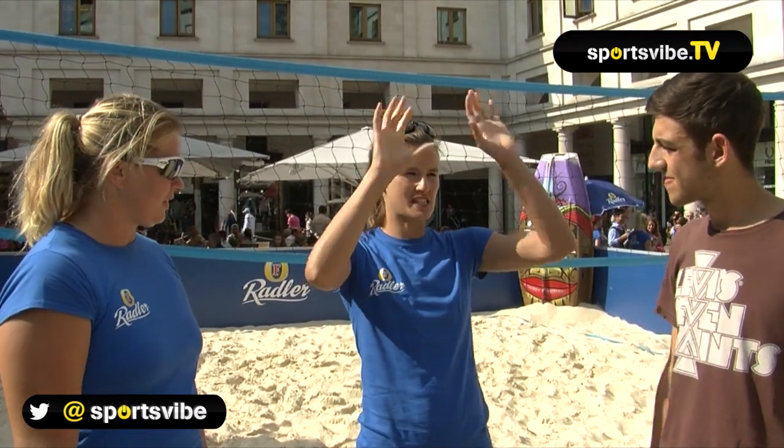So today we're going to do a beach volleyball masterclass. We're going to go through the main three skills of beach volleyball: you've got the dig, then your set, and then the spike or a smash, as people call it.